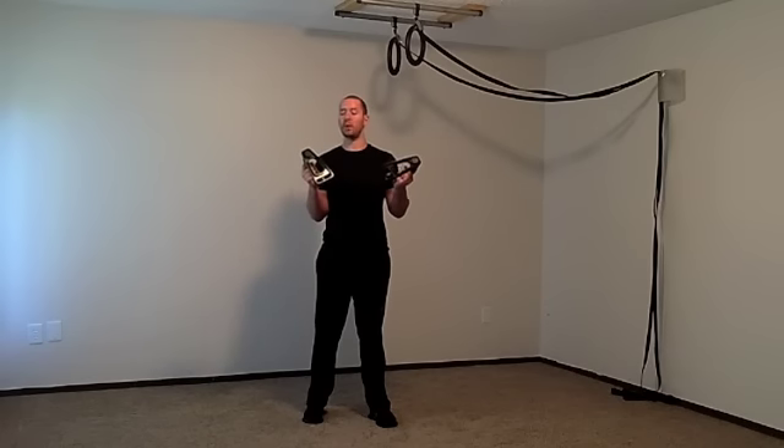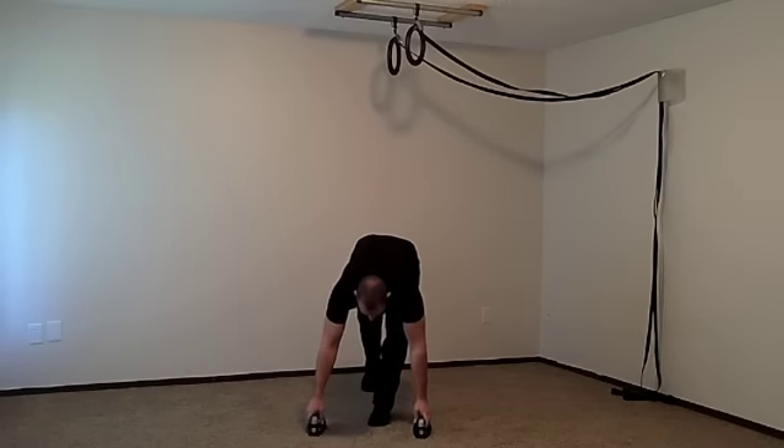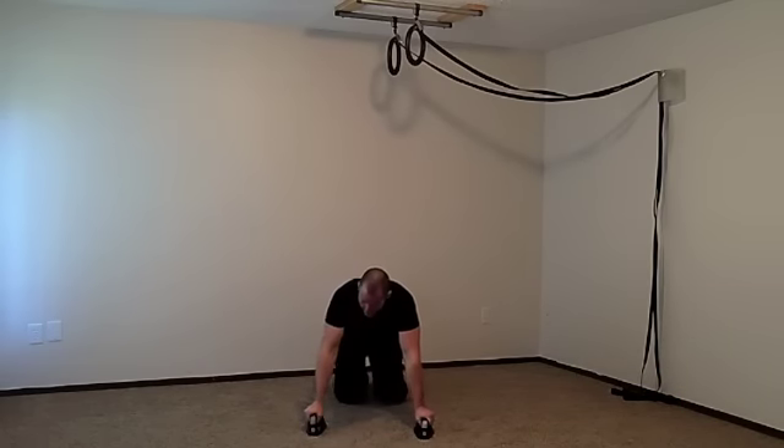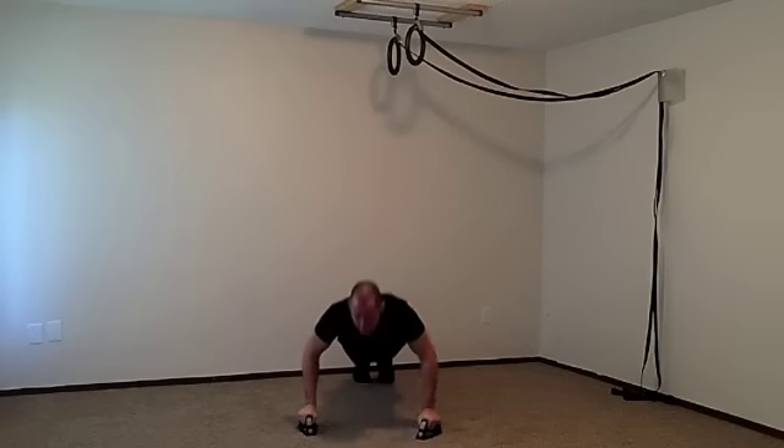Let's start with the first exercise: the extended range of motion push up. You're going to need a pair of push up handles, or you can put your hands on some yoga blocks or even a pair of chairs. You'll do push ups but through an extended range of motion — hands about 45 degrees or less outside your shoulders, coming all the way down to bring your chest to the ground and back up.